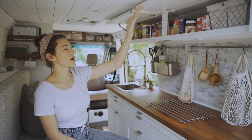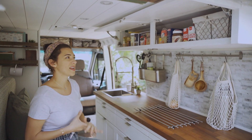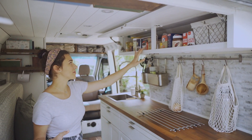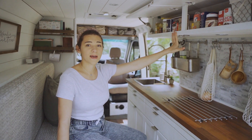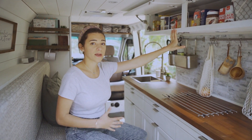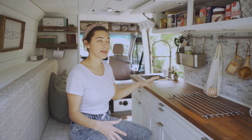These two cabinets are where we keep all our dry foods — pasta, peanut butter, lentils, quinoa, salt, olive oil. It's a generous amount of space. We've never gone grocery shopping and felt like we couldn't buy what we wanted to because of the space we're limited to.